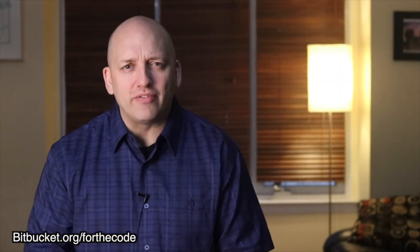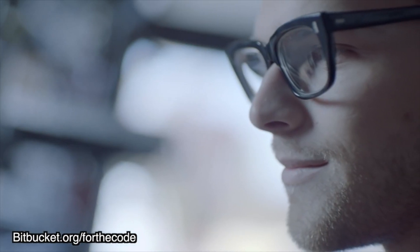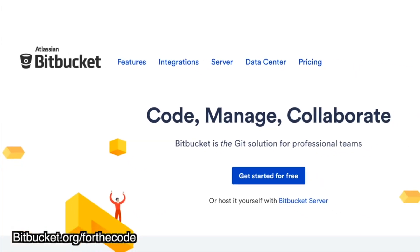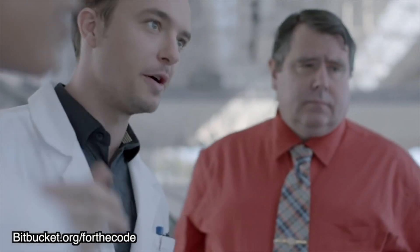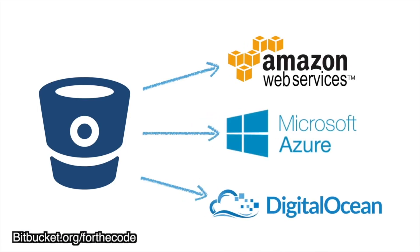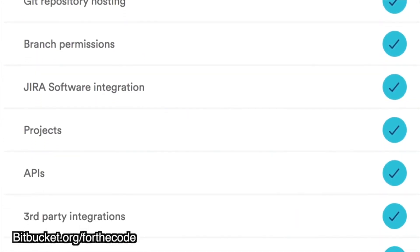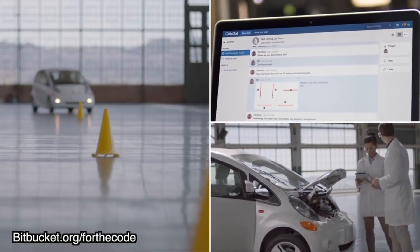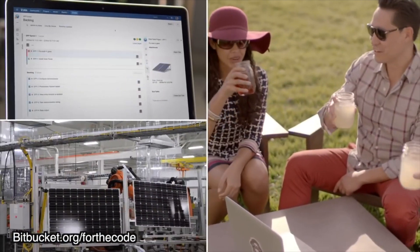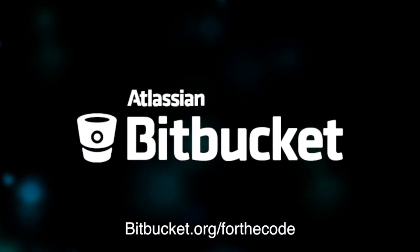Now, if you are a developer or an aspiring developer, code is your world — you create it, tweak it, and lovingly obsess over it, so picking the right repository management tool is super important. That's why our sponsor Atlassian created Bitbucket. Bitbucket is the Git solution for professional teams, helping over 5 million developers build with a purpose. It gives teams of all sizes free private repositories with features like the world's best pull request algorithm, built-in continuous delivery, and integrations with Docker, AWS, and Azure. And because Bitbucket comes from Atlassian, you get the best Jira integration available. Visit bitbucket.org/fortthecode to start your free account. Try Bitbucket today — what will your code do?